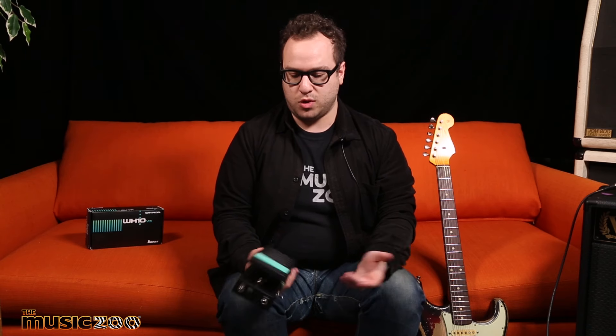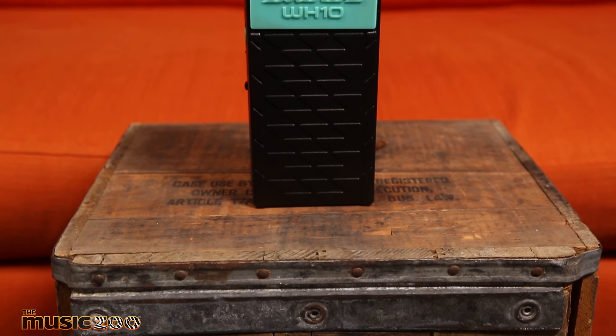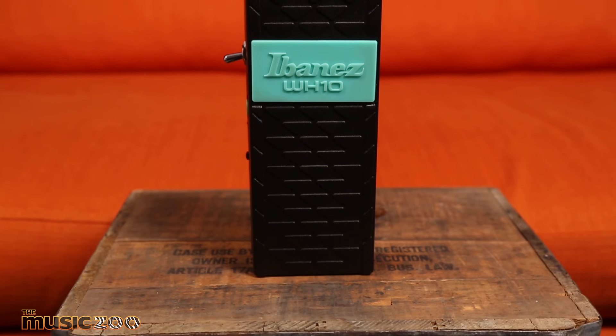The V1 of the pedal, which was the first incarnation in the late 80s, was made of plastic — and it's the bane of many Ibanez wah players' existences, including my own. I have an original of that, and every time I step on it, you're really scared you're going to hear that crack. The V2 of the pedal first moved to metal enclosures, and this one does too.